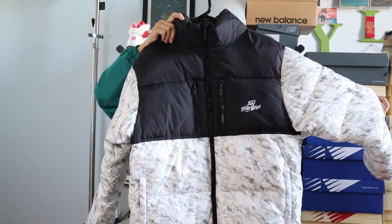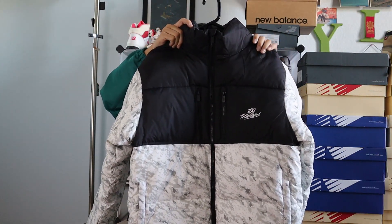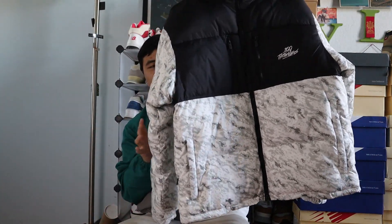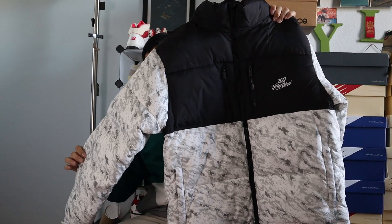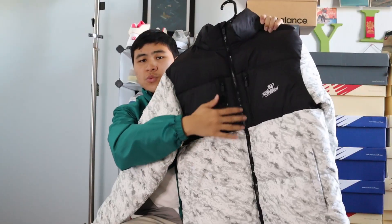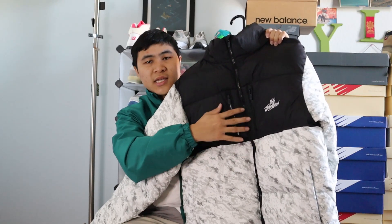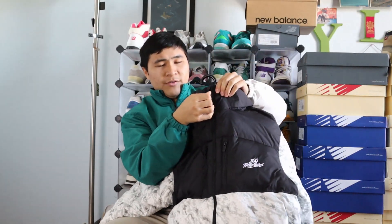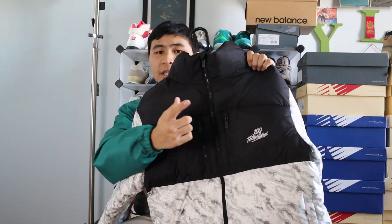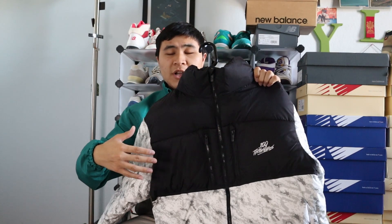Quick overview of the jacket: it's made out of nylon. The middle of the jacket is made out of black nylon, and then the sleeves and bottom are made out of that white digital camo print with 100 Thieves branding hidden inside the camo. It features YKK zippers in the main body as well as the pockets. The puffer jacket also features a double zipper in the main body — you've got the top zipper and then another zipper at the bottom. You've got the 100 Thieves logo embroidered in white, and double pockets at the front chest.